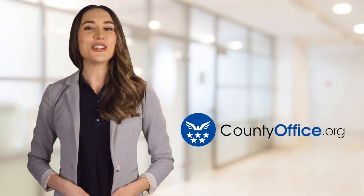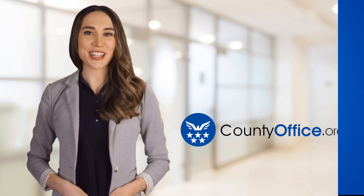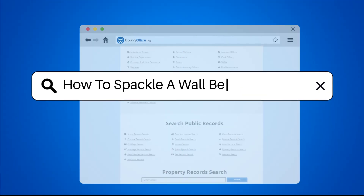Welcome to County Office, your ultimate guide to local government services and public records. How to spackle a wall before painting?